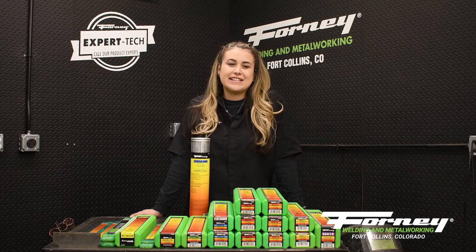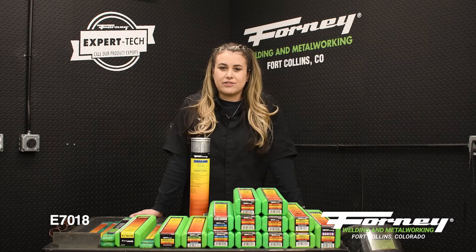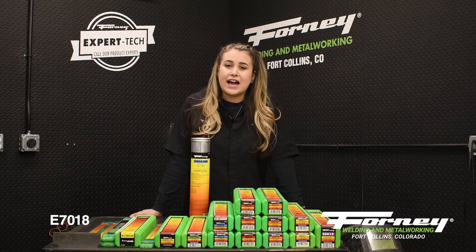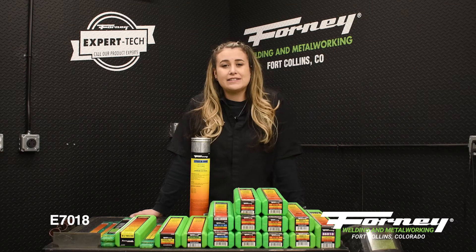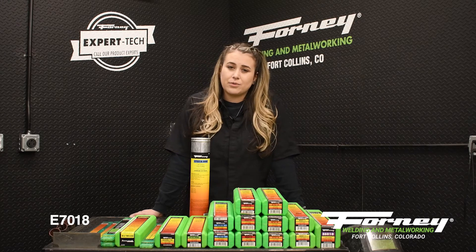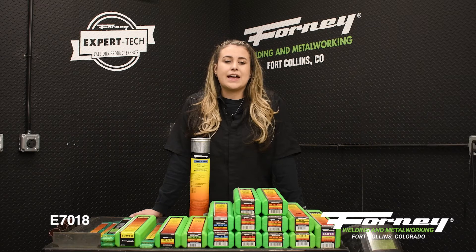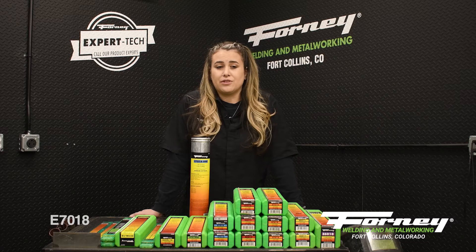The next rod is E7018. E7018 is a low-hydrogen rod that runs in all positions and produces the highest quality x-ray weld. Low hydrogen provides high strength without cracking. It can be welded on AC or DC in either polarity. It is excellent for welding hardened steels with little to no preheat, as well as cold-roll steels to avoid excessive porosity when welding with a conventional rod.